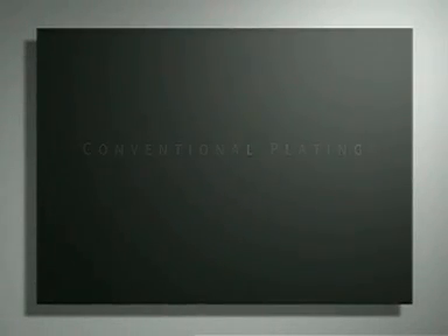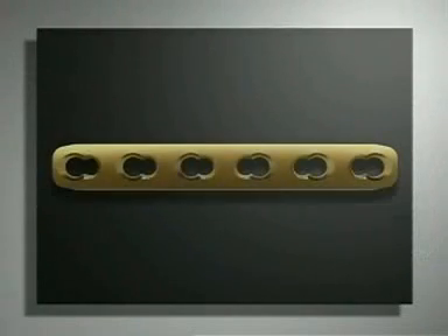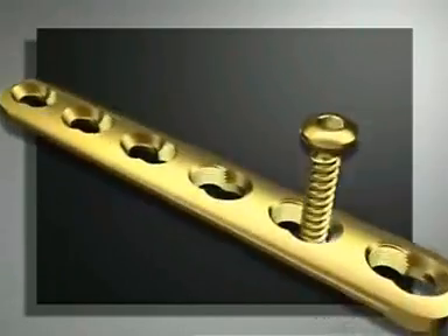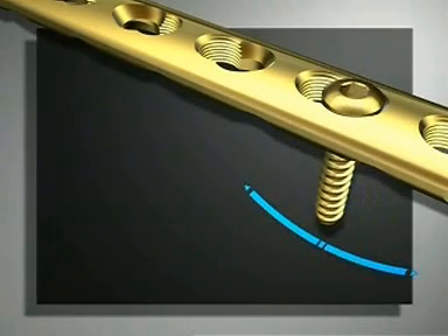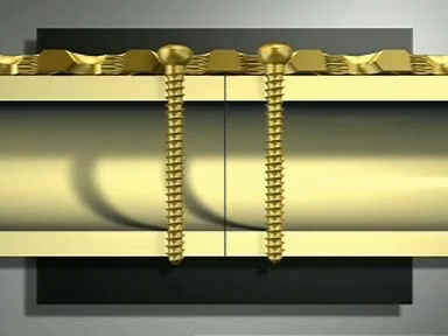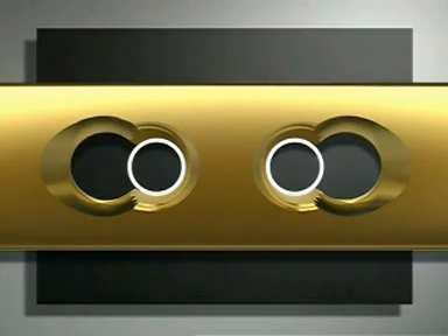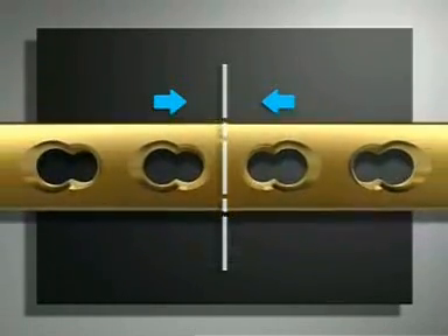Conventional plating technique. The first part of this exercise will show the LCP used as a standard dynamic compression plate. The unthreaded half of the combination hole, known as the dynamic compression unit, accommodates standard 4.5 millimeter screws used for axial compression. Wide angulation of the screws is possible. The cortex screws can be used to achieve dynamic compression of the fracture when inserted eccentrically, or they can be placed neutrally just to fix the plate onto the bone. The threadless part of the combination hole always faces towards the end of the plate. The space between the two inner combination holes where the threaded portions face each other represents the center of the plate, and dynamic compression can be achieved from both sides.